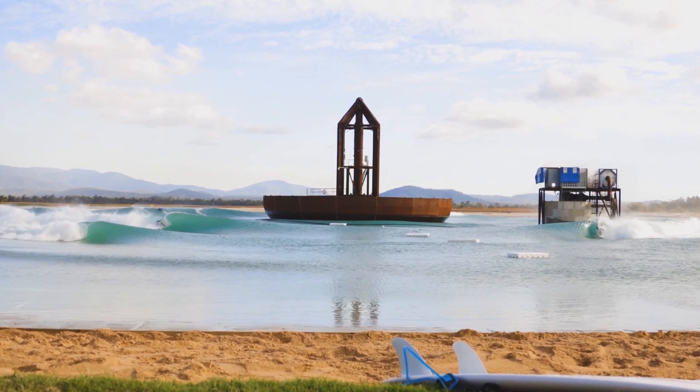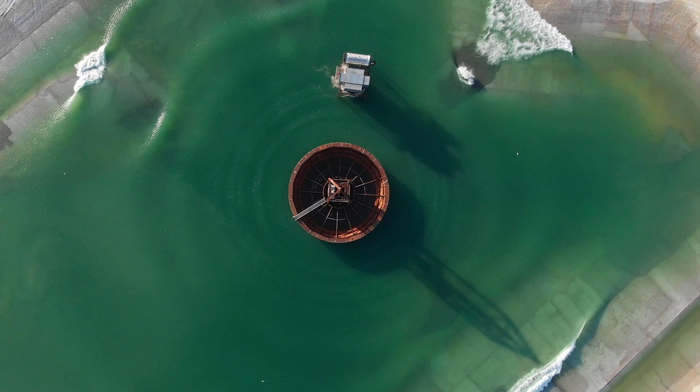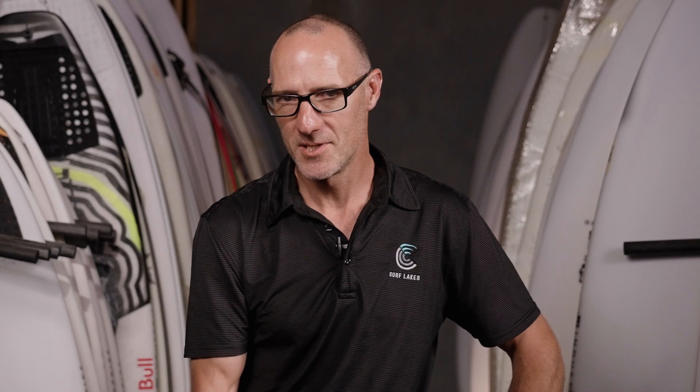In terms of maintenance, our machine is completely accessible without getting wet. You don't have to enter the water to inspect or maintain our machine — every single structural item can be inspected without getting wet. And that's good, because if we're in the water, we just want to be surfing.